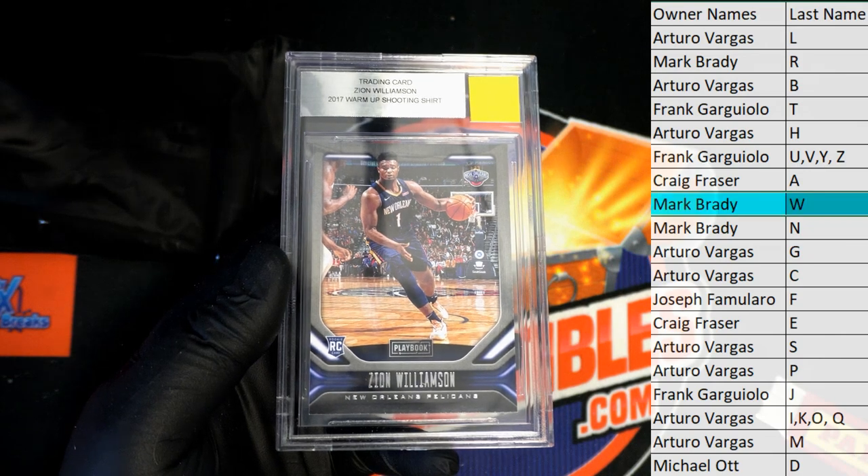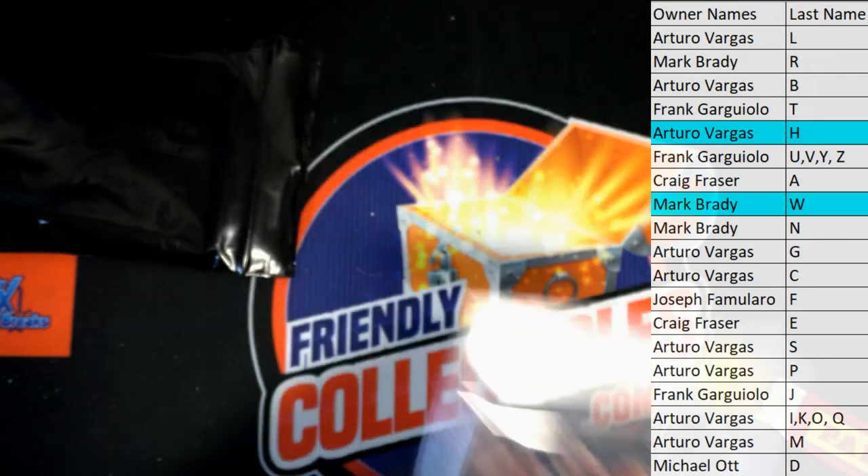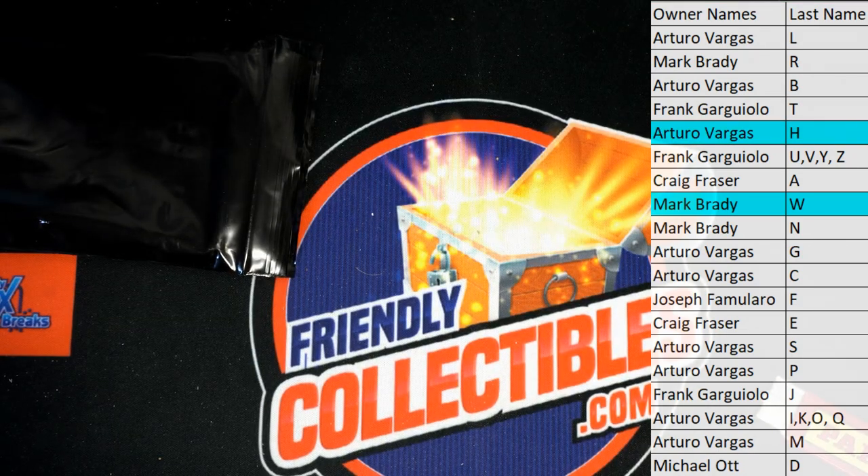Who continues to kill it — very good sir. That is Super Break Slabs, Series 117. Thanks everybody for joining tonight.